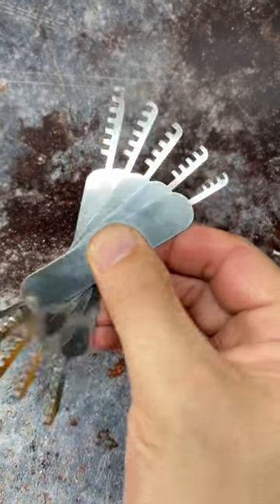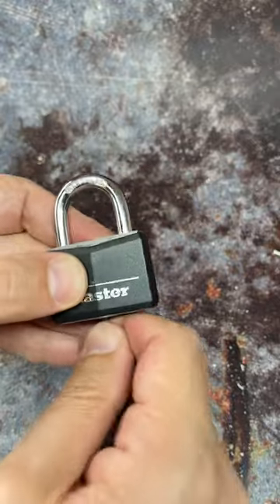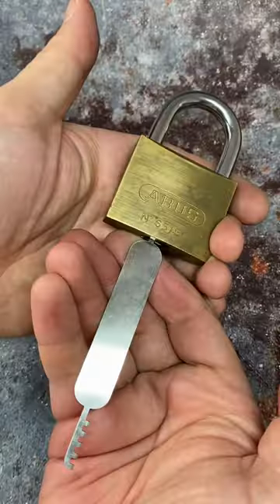Do you know what these tools are? They are actually a type of lock pick called comb picks, because they look a little bit like combs — and wow, are they effective in the right type of lock, even higher security locks like this.